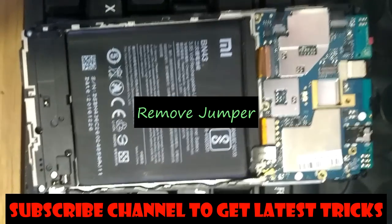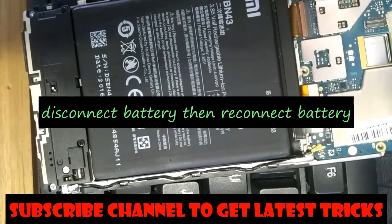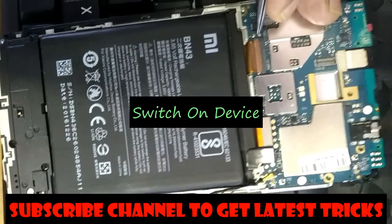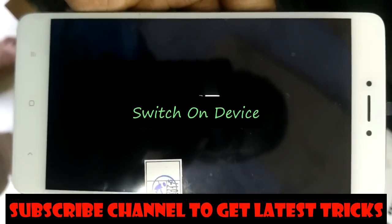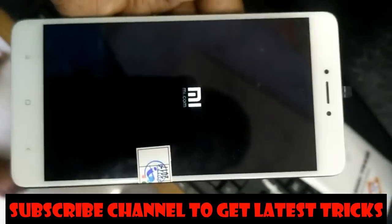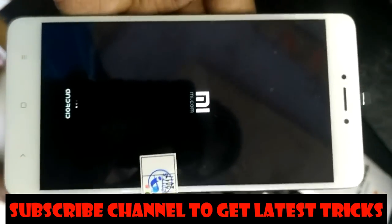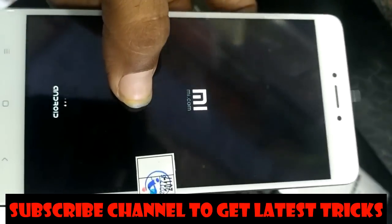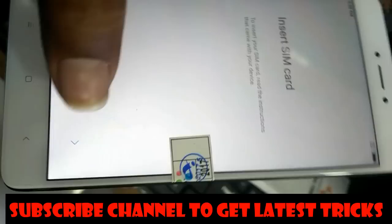Now remove the jumpers from the PCB, then disconnect the battery and reconnect it, then turn on your device. You will find that your Mi account has been successfully removed. If you like my videos, please subscribe to my channel and click the like button.